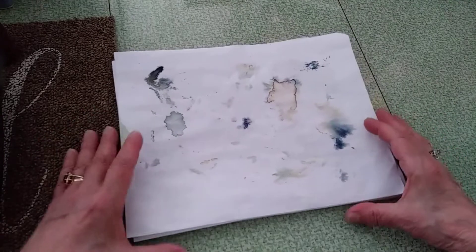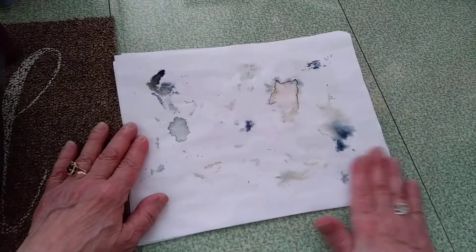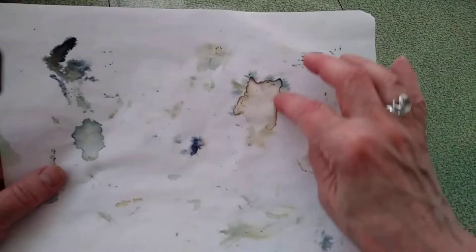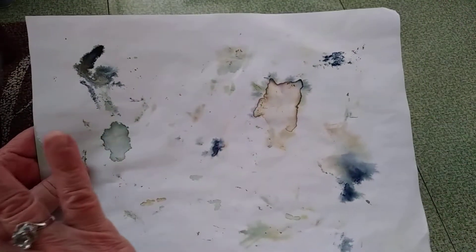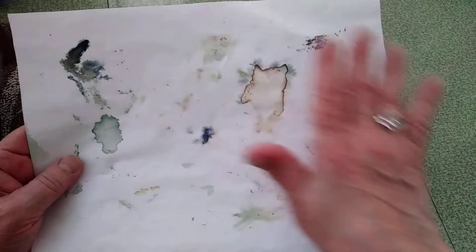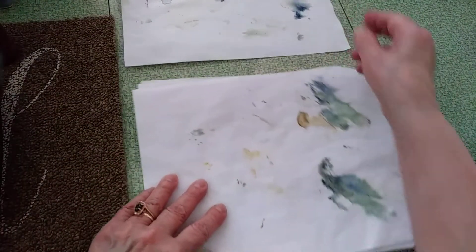I wanted to show you some of the patterns I got. The first couple pieces are okay, but this little piece here had a yellow — like a golden strip inside the flower — that I thought was really cool. I'm going to give these papers a blue food coloring wash over them and I'll bring them back to show you what they look like when they're done.